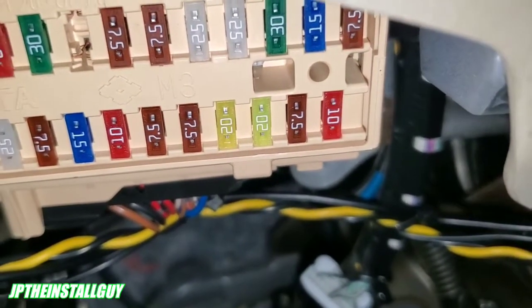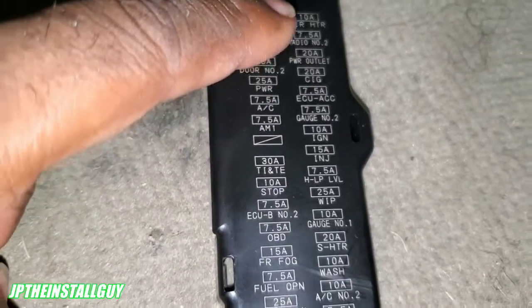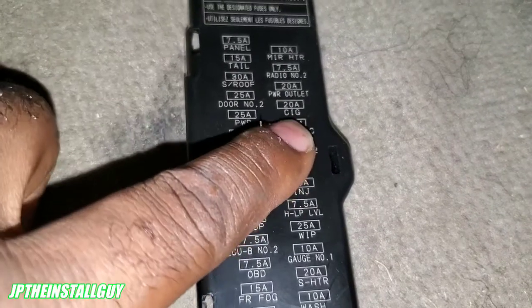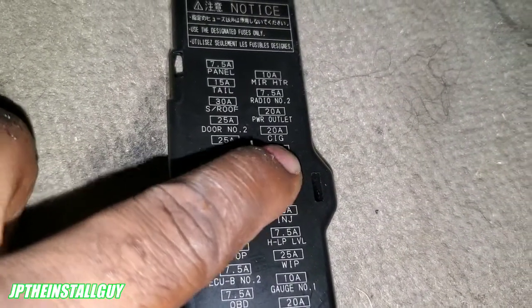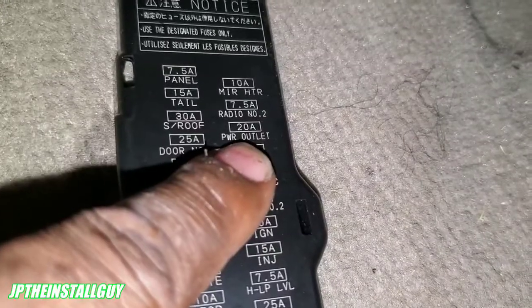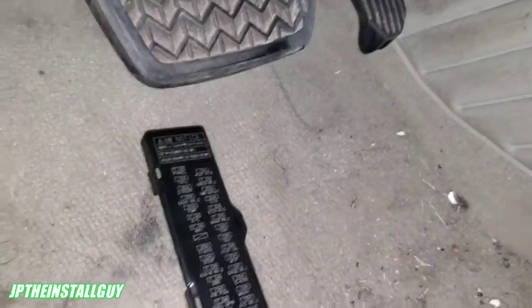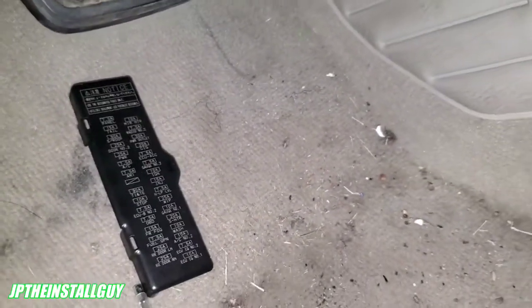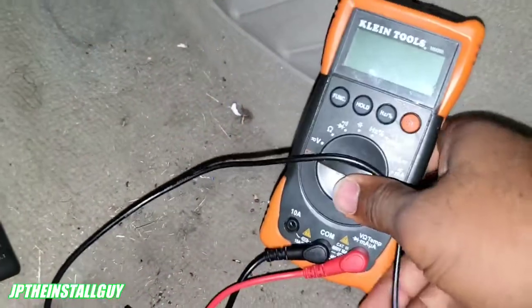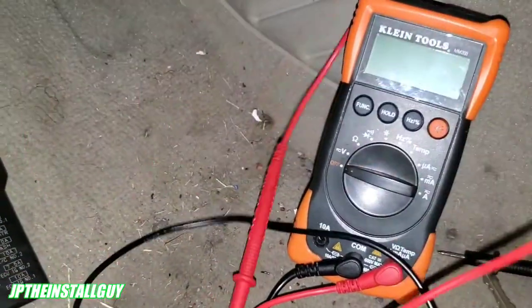First thing we want to do is find the fuse panel inside the car. This one comes with a little cover that has a guide showing what fuse is in which spot and what it goes to. I know for a fact that my cigarette lighter is ignition, so if I didn't want to tap directly onto the wire, I can find my 20-amp fuse where it says 'SIG' or power outlet, test it to make sure it is an ignition circuit, and use a fuse tap to run off of there. For recording purposes, I'm not going to use my meter — I suggest you do use it, it's a good tool — I'm going to use my power probe instead.